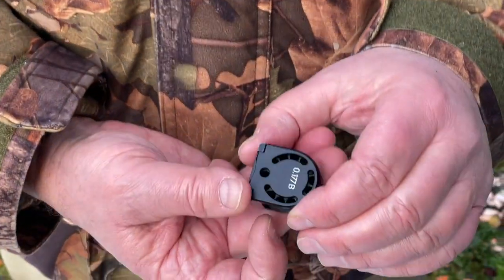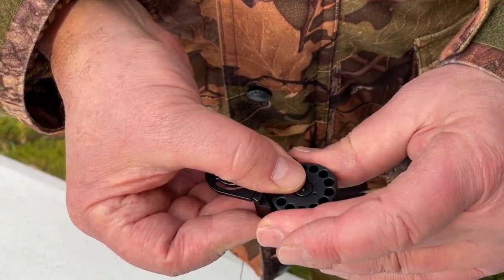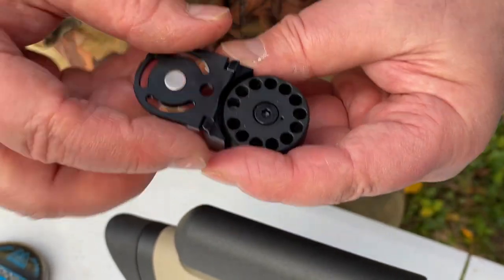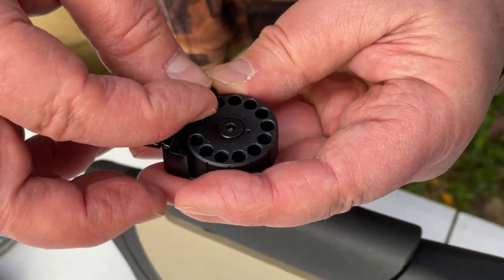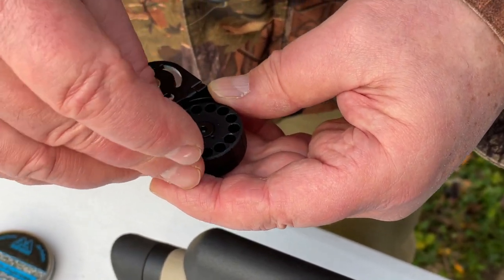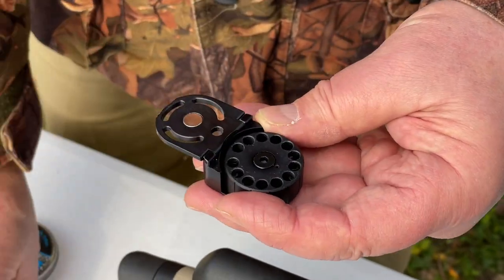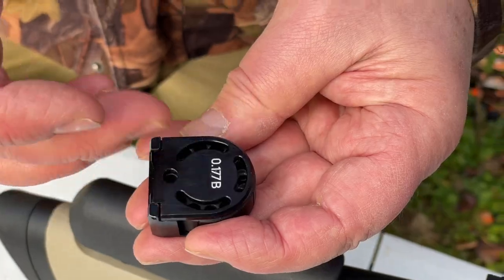So we've got the new style gate magazine. Lift the front up, pre-tension the drum by turning it clockwise, then drop a pellet into the bottom chamber — keep your finger over the hole to stop it falling out. Once you've retained that first shot, drop pellets into all the remaining chambers. It's 13 shots in .177 — which I've got on test — and 10 shot in .22. You can also get FAC versions of this in .25 calibre.